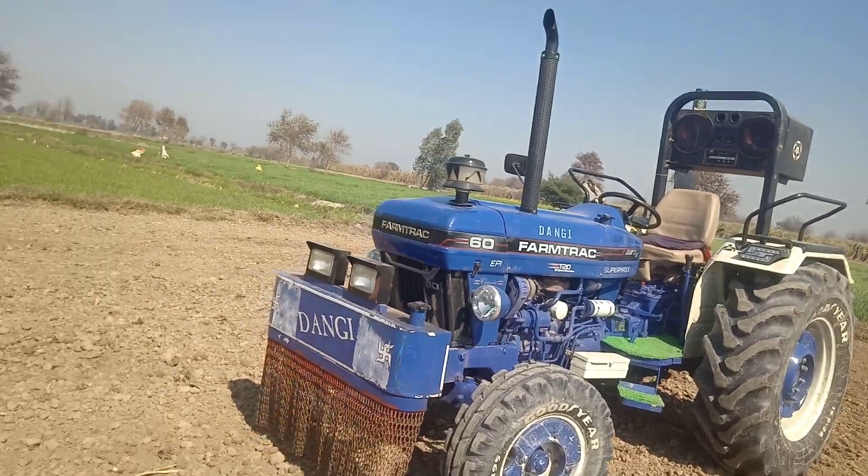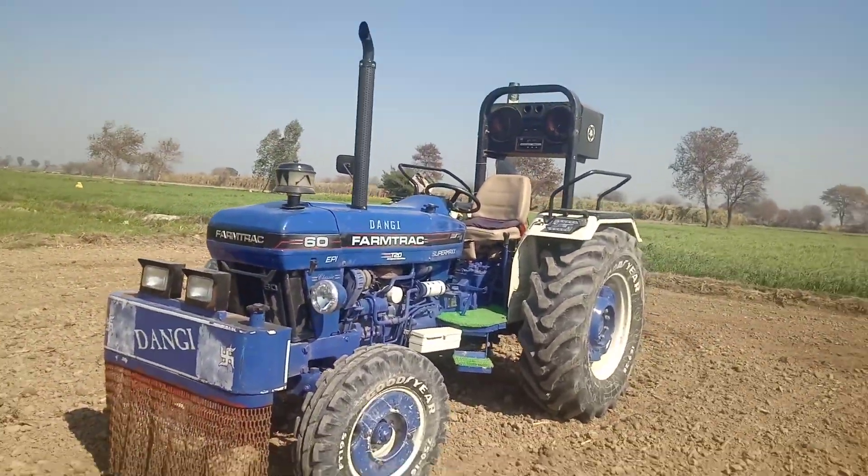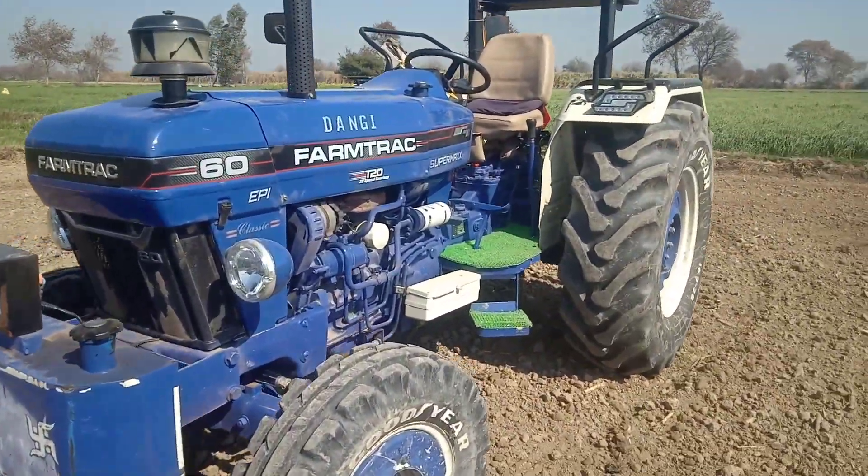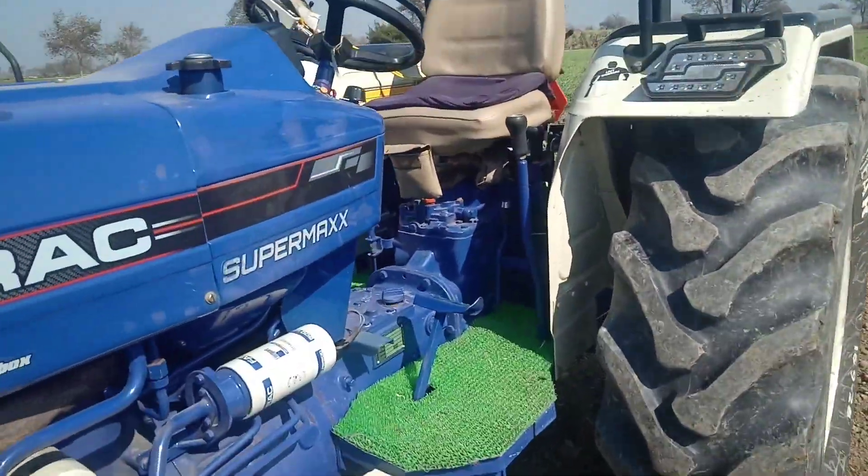This is the tractor. I will show you the speed of the T20 gear. I am going to show you the speed of the car.